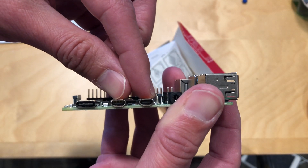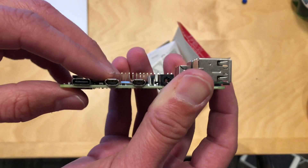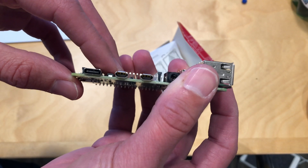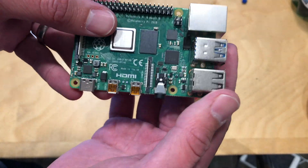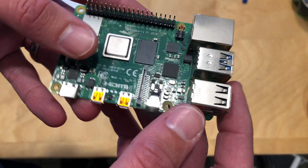Next to it are two HDMI outputs — you can run dual monitors with this. A lot of folks are using Raspberry Pis in retail displays and that sort of thing, so that's great for that, but you could also just do a dual monitor desktop setup. You still have your composite audio output here, and I think it will do composite video as well.